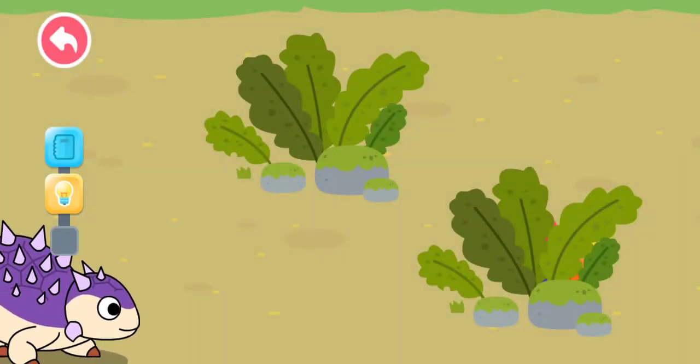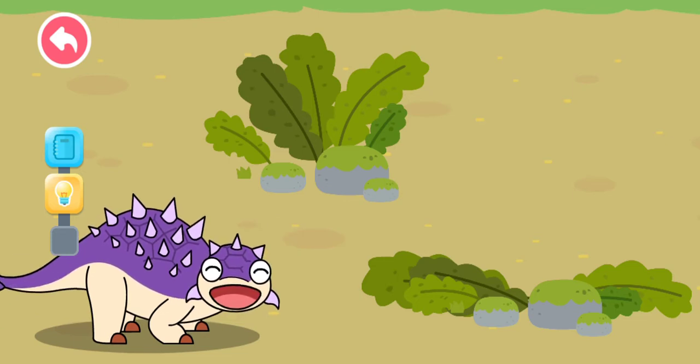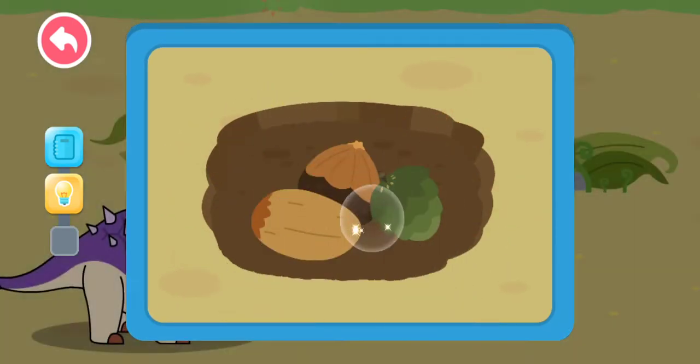Interaction time! Euoplocephalus has a good sense of smell. It can smell the nuts. Let's check out where the nuts are! Euoplocephalus can easily burrow in the dirt to find nuts with its agile limbs.